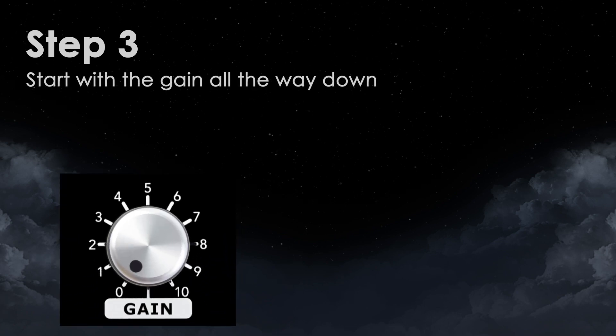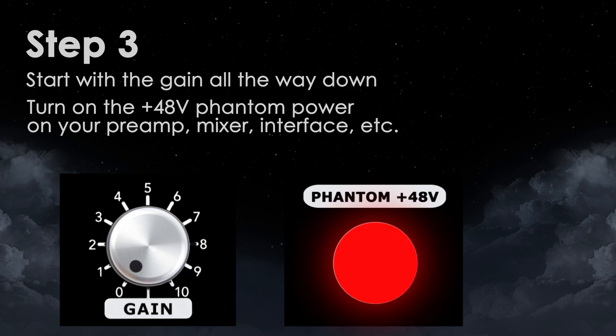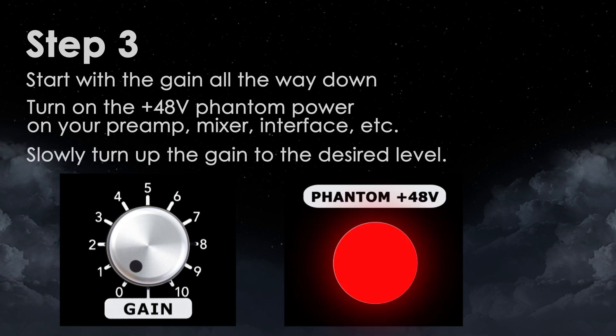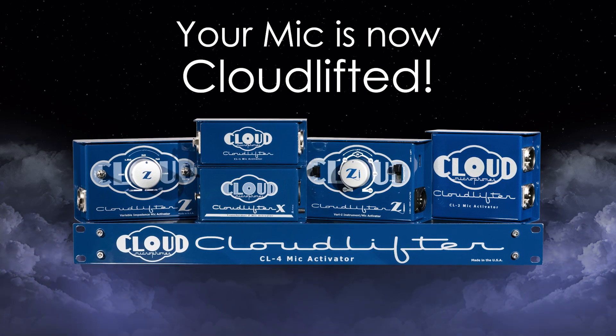Step 3. Start with the gain turned all the way down. Next, turn on the phantom power on your preamp, mixer, interface, etc. Slowly turn up the gain to the desired level. Your mic is now cloud lifted.